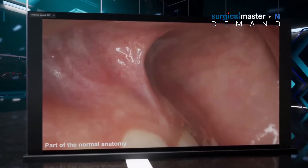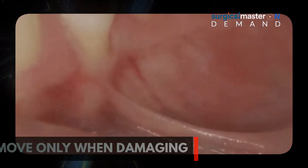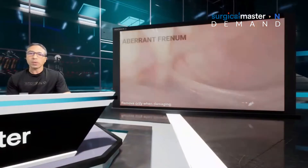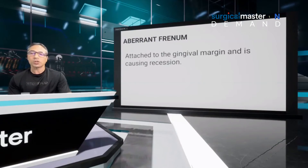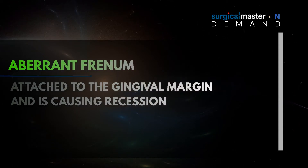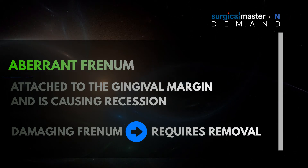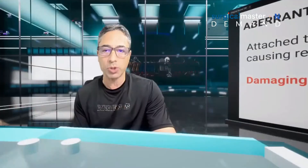First of all, frenulum is part of the normal anatomy. Don't start resecting every frenulum that you see — that's not necessary. You need to remove freni only when they are damaging. A damaging frenulum is called an aberrant frenulum. That's a type of frenulum attached to the gingival margin causing recession or a mucogingival defect. A damaging frenulum requires removal. There's no doubt about it — it's not optional, it's not elective, it's necessary.